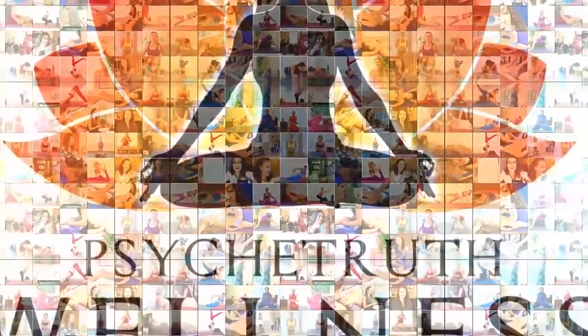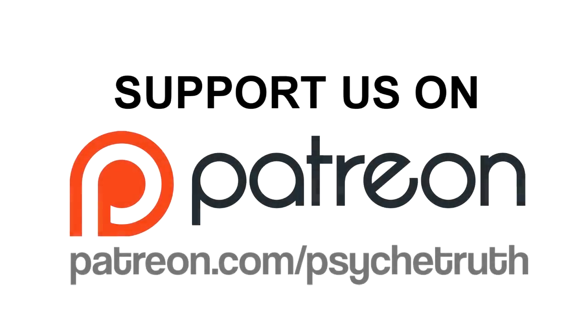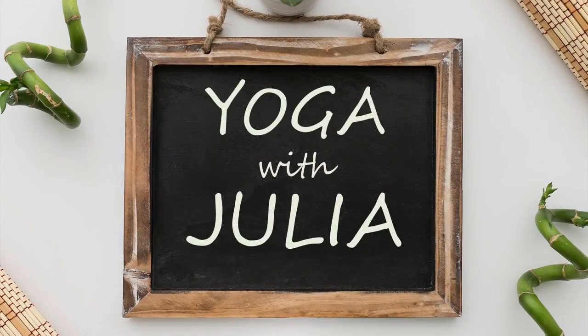Brought to you by WellnessPlus.tv and made possible by the generous donations of Psyche Truth Patreon supporters. Hey yogis, welcome. It's Julia. For anybody who needs to relax, unwind, let go — we're going to stay a little bit more grounded, get into those spaces that get really tense and tight during the day and ease them on out. Whether you're getting ready for bed or just need to reset for the rest of your day with more ease, this is a fantastic sequence for you. Let's get started.